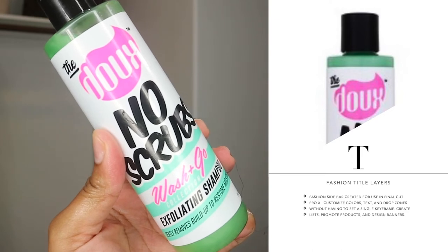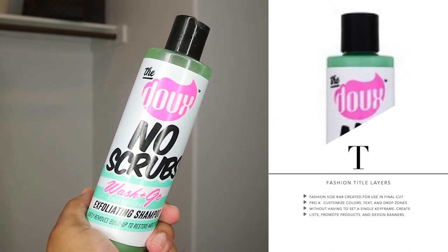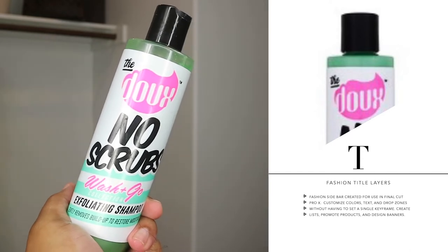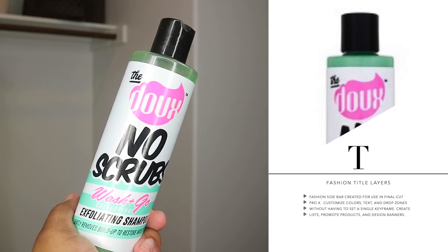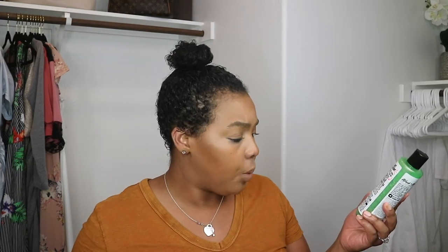This product says it prepares the hair and scalp for optimal moisture retention by gently lifting product residue and dead skin cells to reveal softer, shinier hair. It's non-stripping and non-drying. It has honey, green tea, tea tree, and vitamin C. The application process: apply a quarter-size amount to wet hair, massage from root to ends, rinse, and repeat if necessary. During the application you'll see me detangle a bit — the shampoo doesn't claim to be a detangler so I brushed it out beforehand. I'm going to tell you if this is fine hair, low-porosity, dry girl hair friendly.